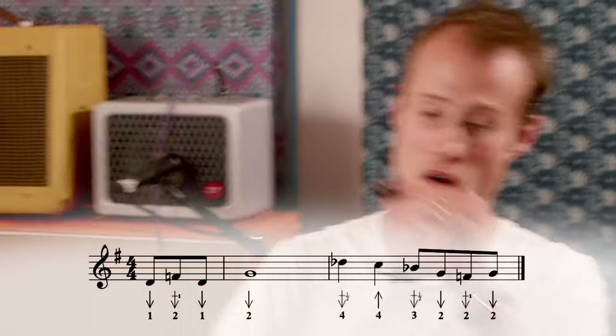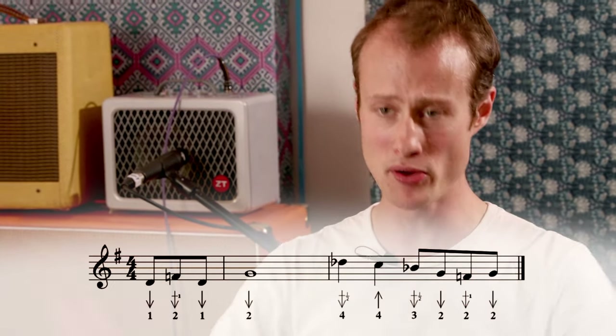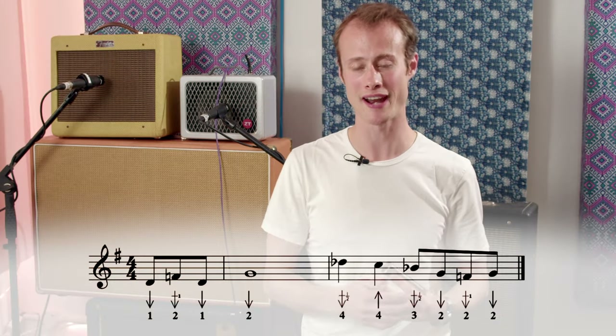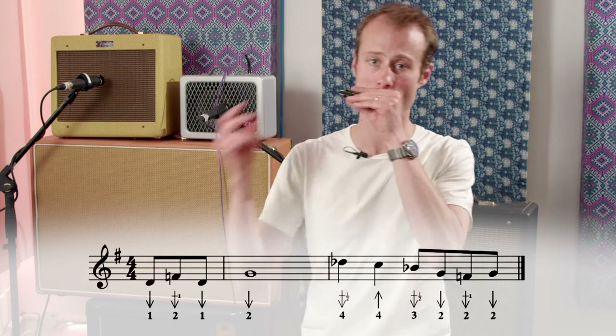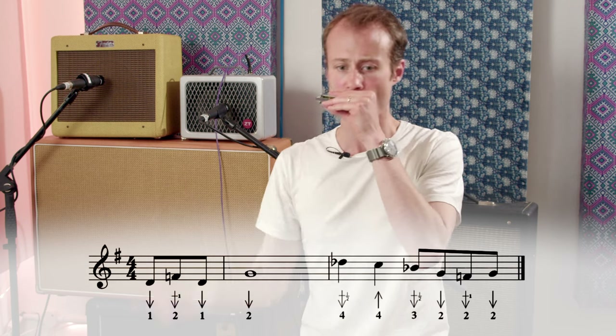Let's try that second half together nice and slowly. Now let's try putting both halves together. Remember we're starting on the offbeat after beat three, and when you're playing with the backing track that'll be during the count-in.